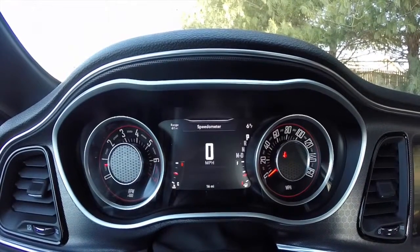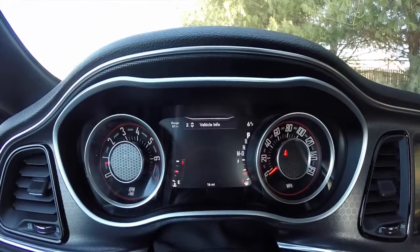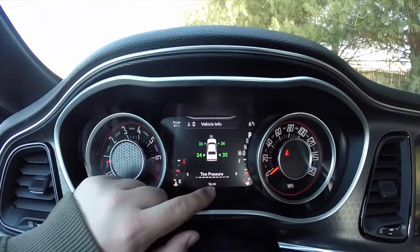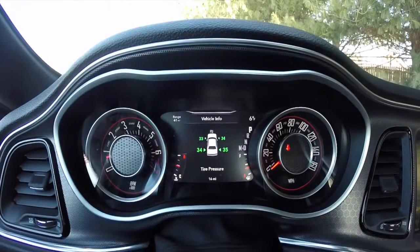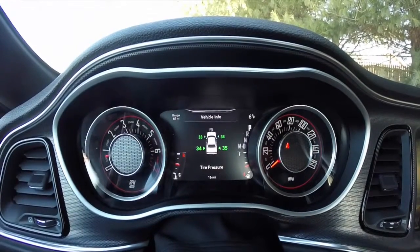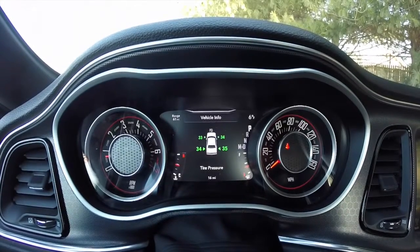We're in speedometer. If we hit down, we go into our vehicle info. You can see below tire pressure there's a series of hash marks — that's how many sub-menus there are. By pressing the right button, we're going to cycle through. Right now we're on tire pressure.